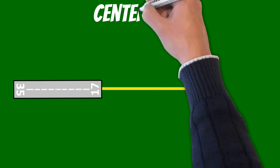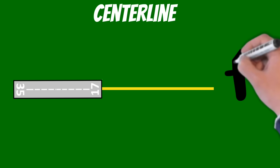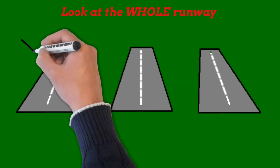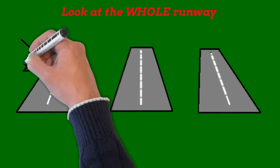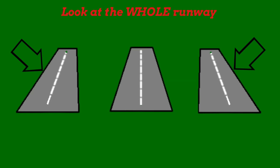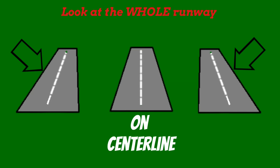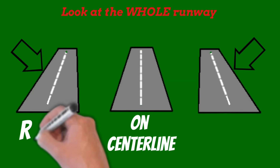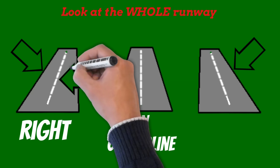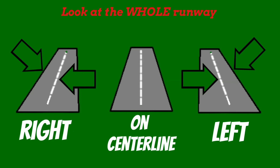Now let's talk about centerline. What do I do if my airplane is not aligned with the runway? First, how can we tell if we're not on centerline? We have to look at the whole runway. One of the first things you'll notice is that the side of the runway away from you appears more slanted. If I'm on centerline, those two sides are more symmetrical. If I'm right of centerline, the centerline will seem to slant away from me, and the other direction if I'm left of centerline.